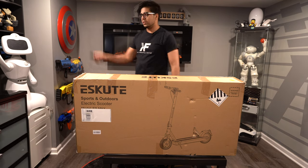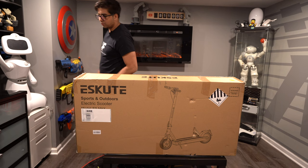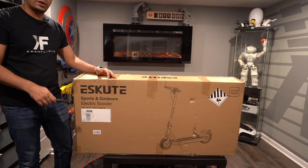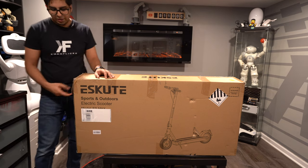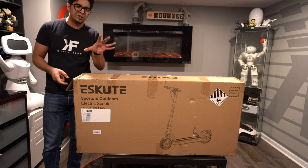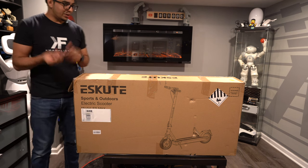All right, check it out. So this here is our packaging — this is our box. It came from Amazon just like this. It's quite heavy-duty and quite big. I would recommend two people to carry it, and the side parts here for your handles can break easily, so just carry it very carefully. All right, let's open it up.